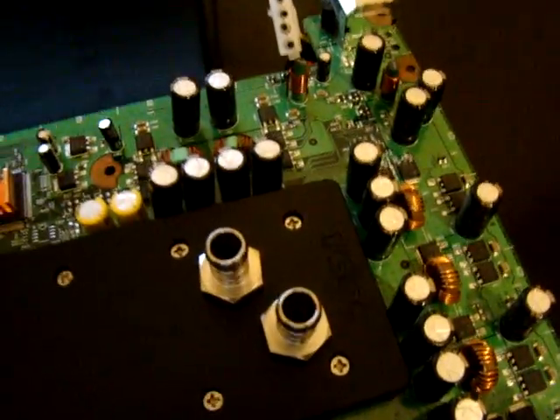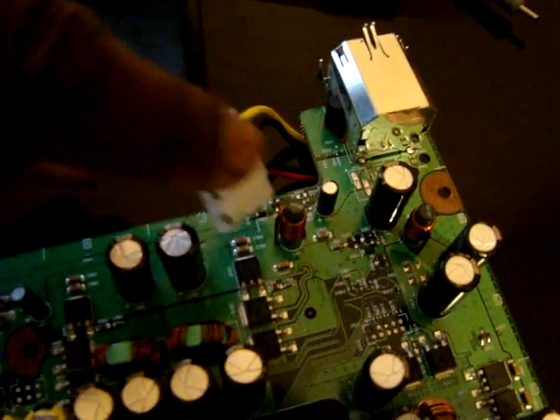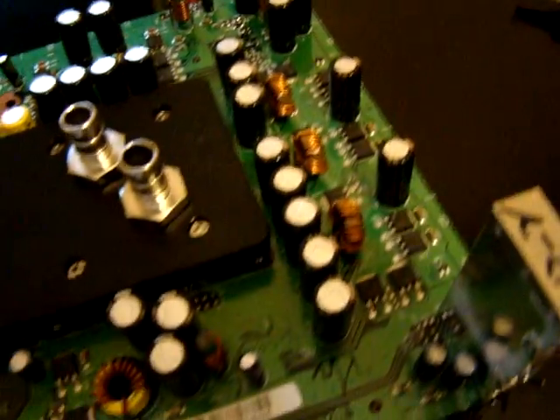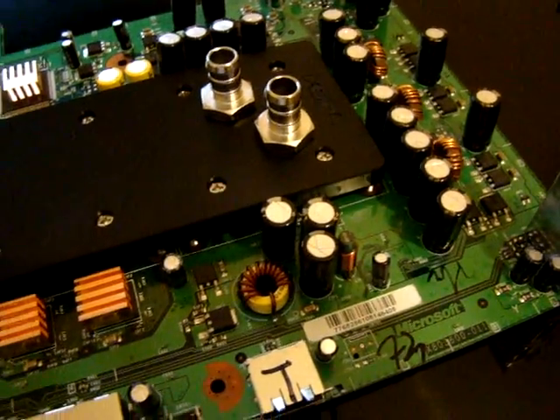As I showed you in my previous videos, I've also mounted to the underside a 4-pin Molex. If you check out my other videos you'll be able to see how I did that. Yeah, so far so good — I've made some progress.